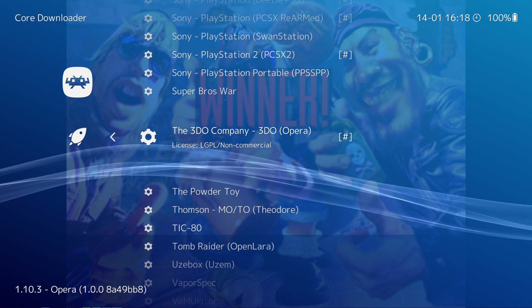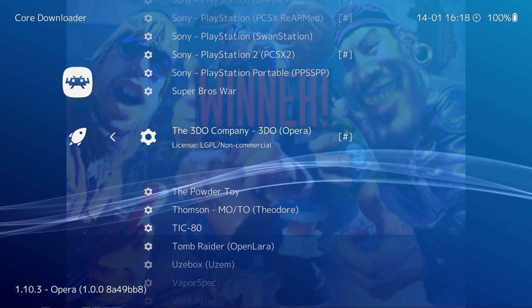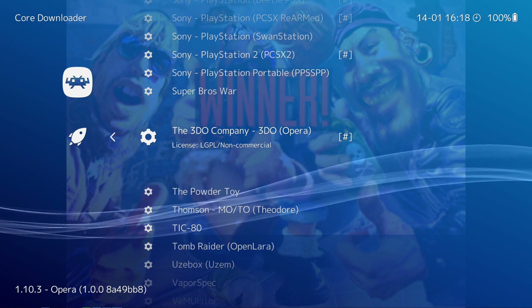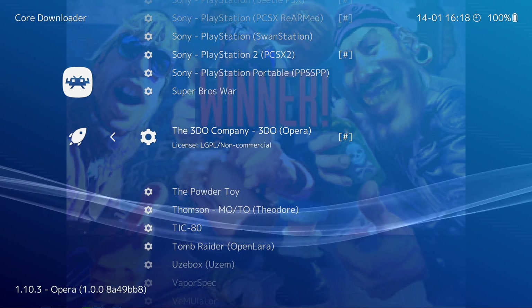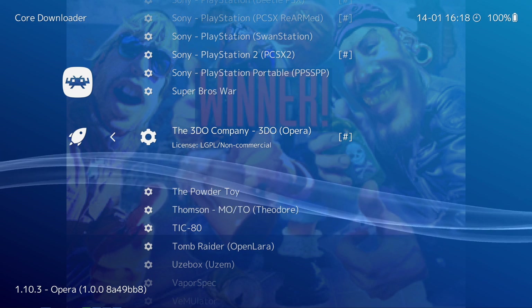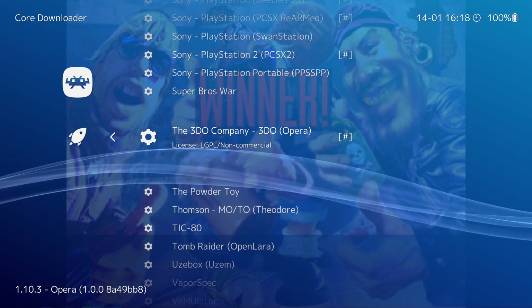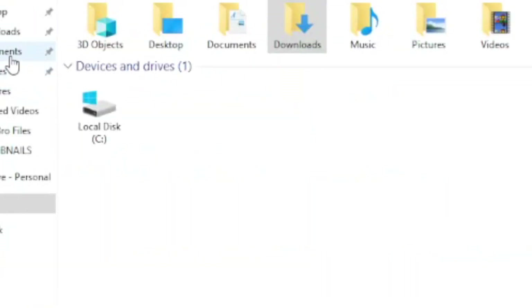Opera is currently the only core that is working on RetroArch. It's a pretty good emulator. I'll show you some tips and tricks on how you can make your games look even better later in this video. The next thing you're going to want to do is on your folder or somewhere on your computer, you should already have a ROMs folder with your BIOS in it. If you don't, create a folder somewhere on your PC. I'm using two BIOS files currently: goldstar.bin and 3DO_arcade_saot.bin. I'll put a link in the description for you guys on where to get those.